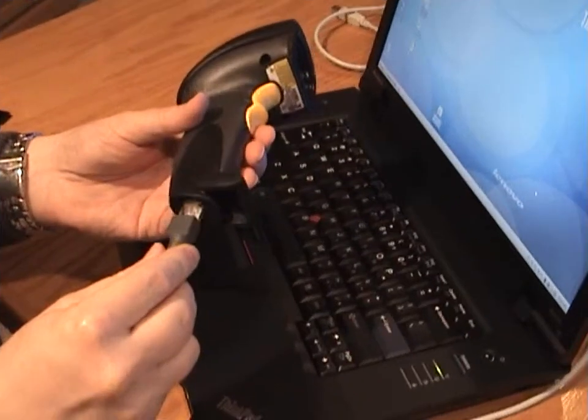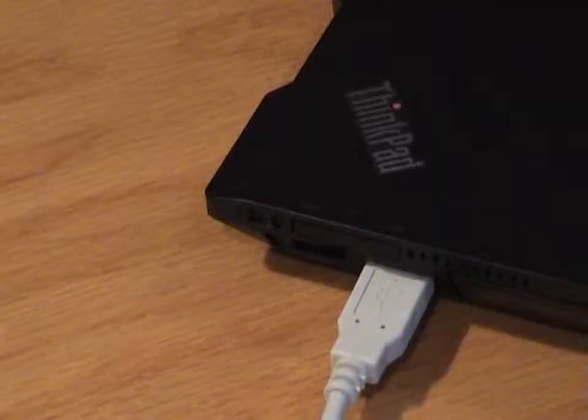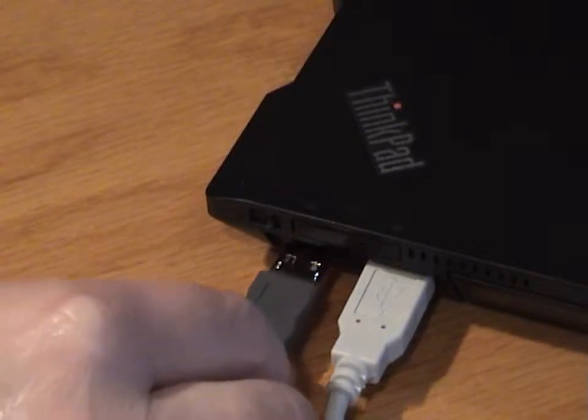If the hand scanner cable is separated, you will need to plug the phone-style connector into the bottom of the scanner. Plug the scanner's USB connector into any available USB port on the laptop.